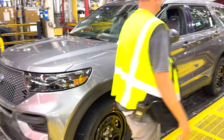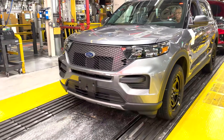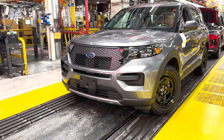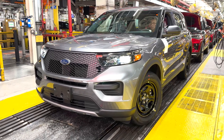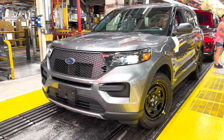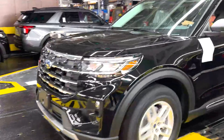At the end of the assembly line, the latest Ford Explorer is rigorously tested, first with all controls from the driver's position. Despite the visual and technological upgrades, Ford engineers made minimal changes to the Explorer's underpinnings. The more potent engine is now optionally available in the luxurious Platinum trim, where it was previously standard.